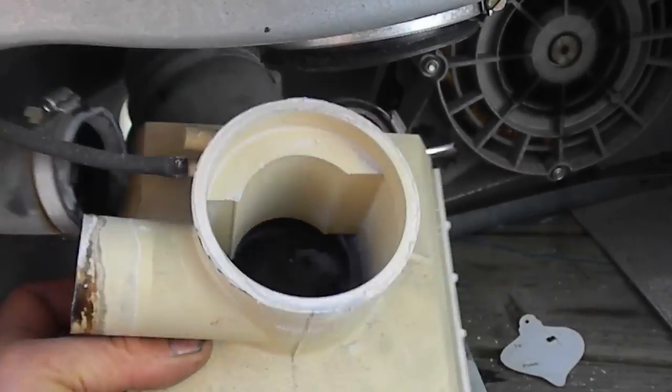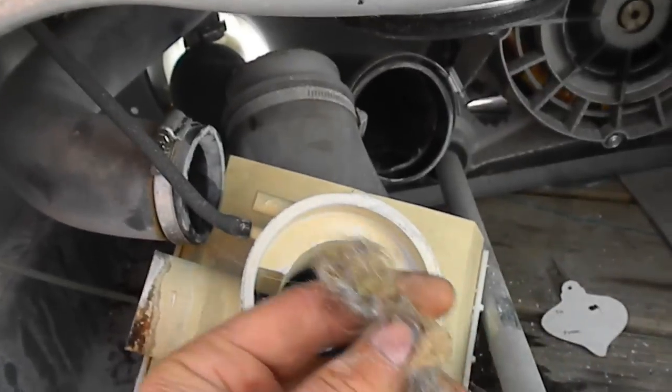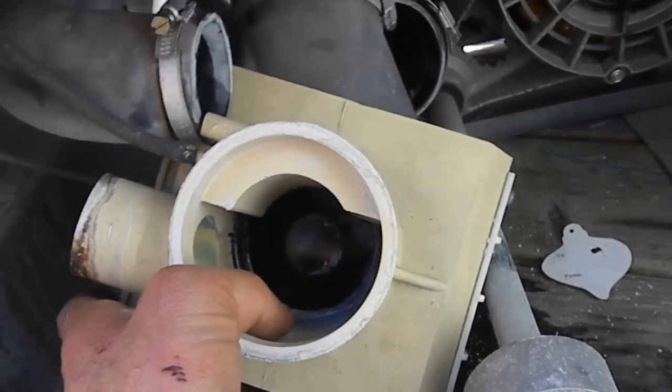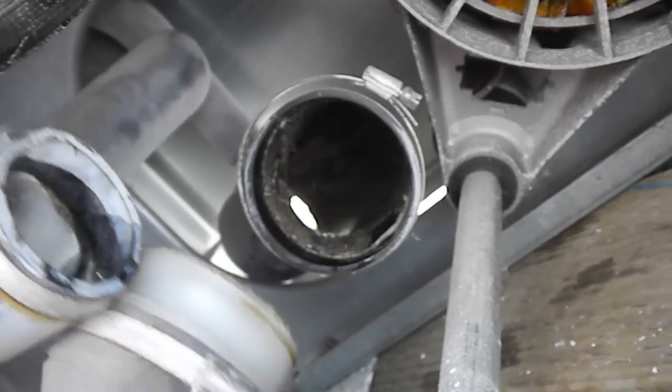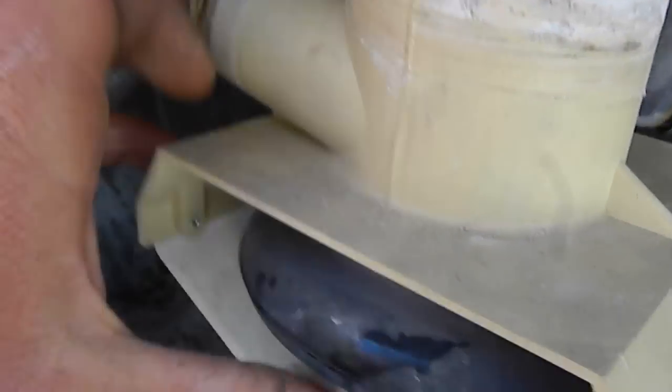Look inside there to make sure there's no gunk in there — no hairballs or anything clogging things up. Look down in there to make sure that's clear as well. Basically, the vacuum closes the valve on this one.